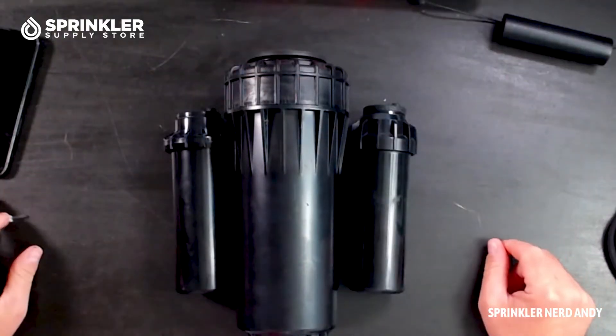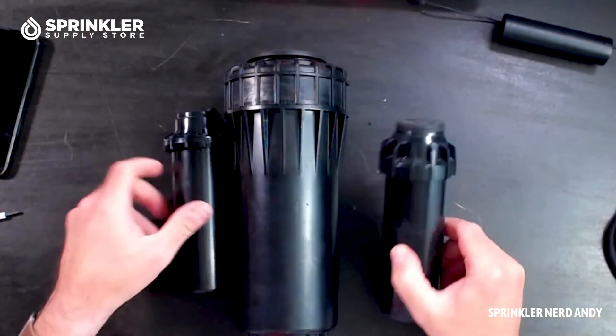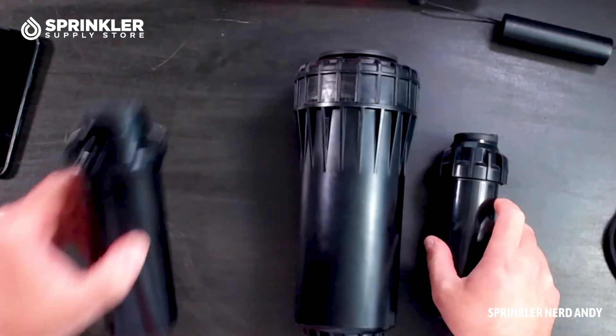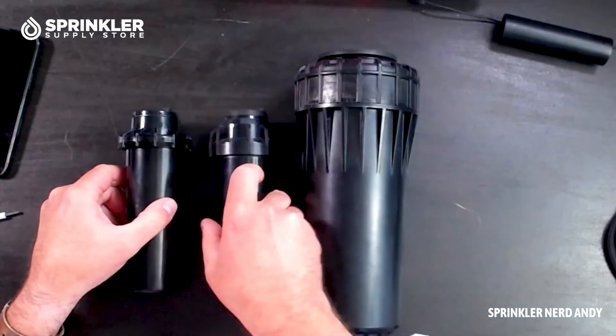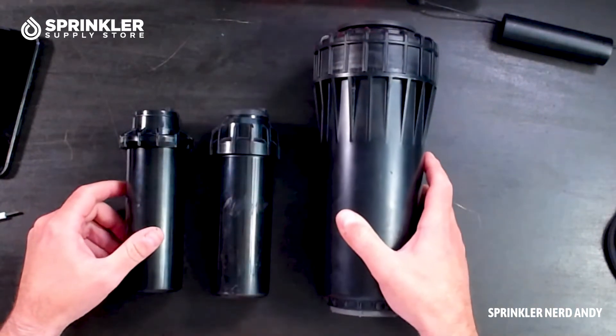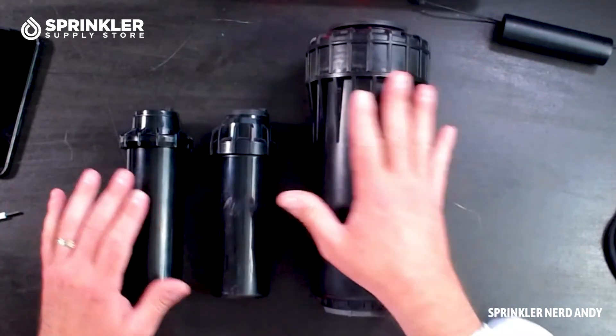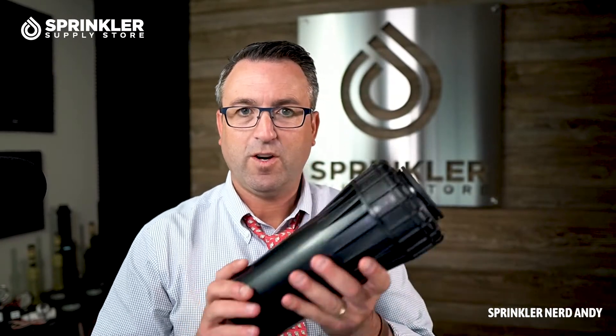Starting on the left: this is the Hunter PGP, this is the Hunter I-20, and this is the big ass I-90. I don't know why I'm so enthusiastic about this — it's just kind of fun to hold such a large sprinkler. And if you're throwing 60 to 70 feet at 20 or 30 gallons a minute at 80 PSI, you'd better watch out. You don't want to be hit by this sprinkler.